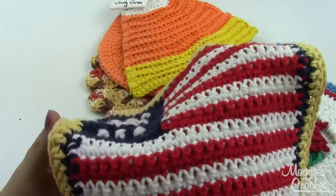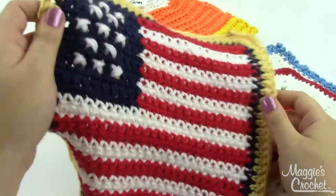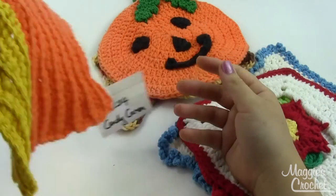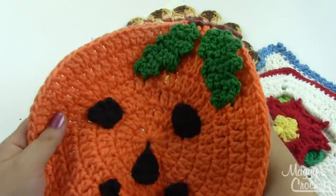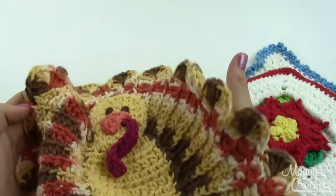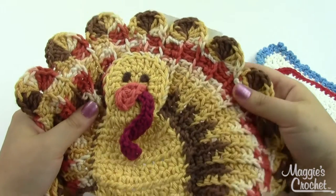Then you've got the American flag for Memorial Day and Fourth of July. Jumping to October, we have a candy corn with these great little ridges in it, and a pumpkin — a little jack-o-lantern with a face on it. The turkey — I think he's super cute. He uses a variegated yarn for the feathers and solid for the body.